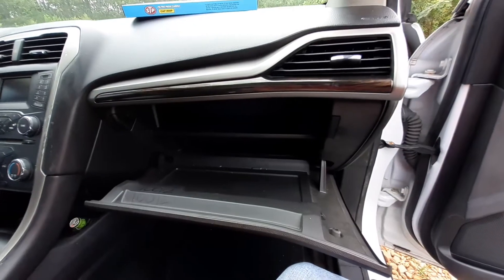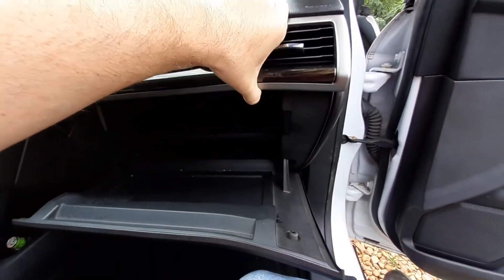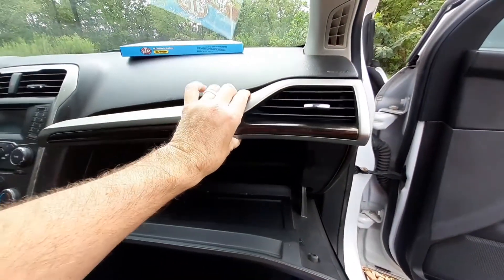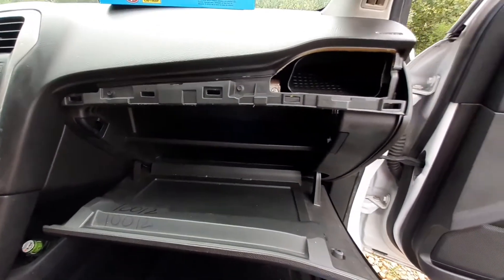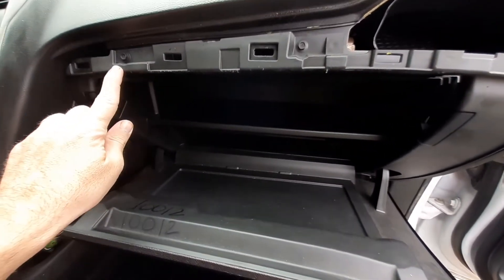This cabin air filter is behind the glove box, so we're going to have to remove the glove box, this trim piece on top, and the side piece to the right. This trim piece right here just pulls up. Once you pull this trim piece off you can just set it to the side.